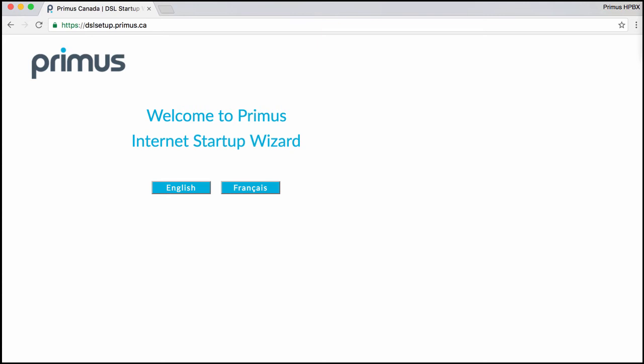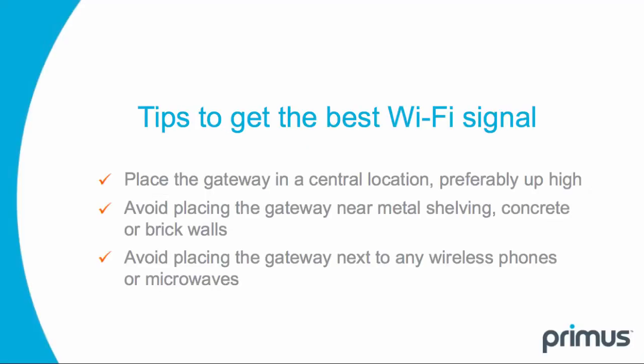Congratulations! You are now connected. Here are some tips for getting the best Wi-Fi signal: place the gateway in a central location, preferably up high. Avoid placing the gateway near metal shelving, concrete, or brick walls, and avoid placing it next to any wireless phones or microwaves.